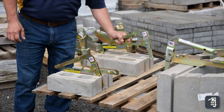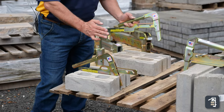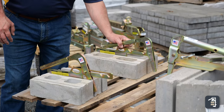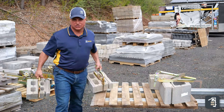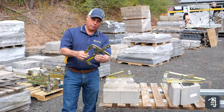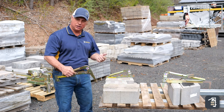With this particular product, it has three different notches for three different sized products — small, medium, and large. For the medium product, set it in there, just pulling back to engage it. One in each hand, efficiently haul to the wall. This simple lightweight product is easy to use on any kind of standard retaining wall block.